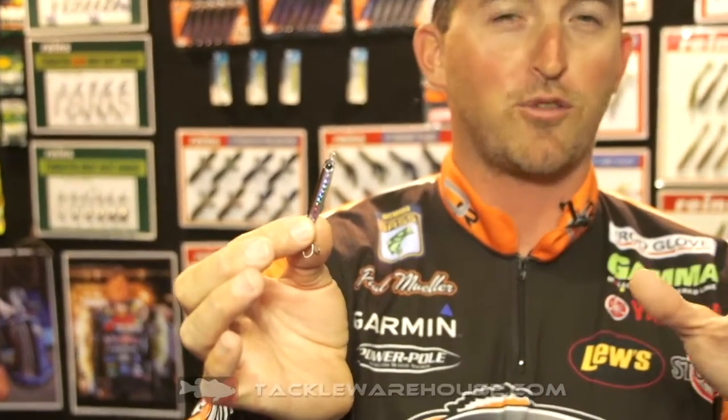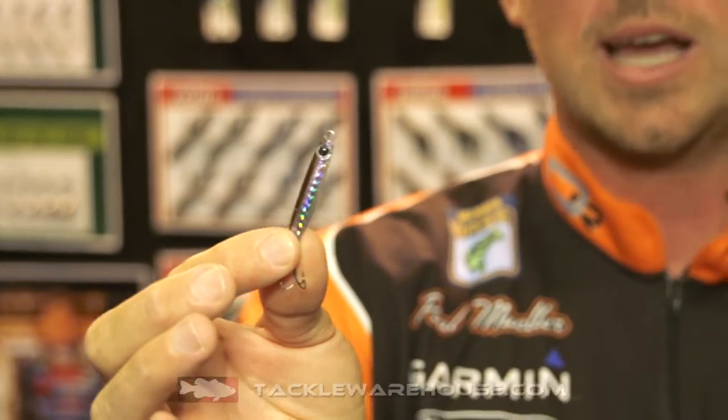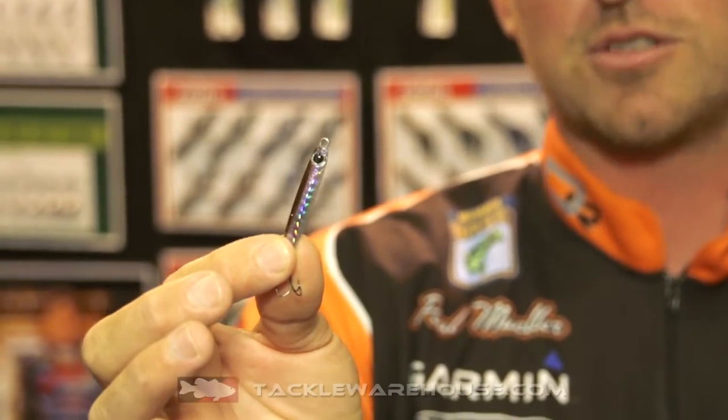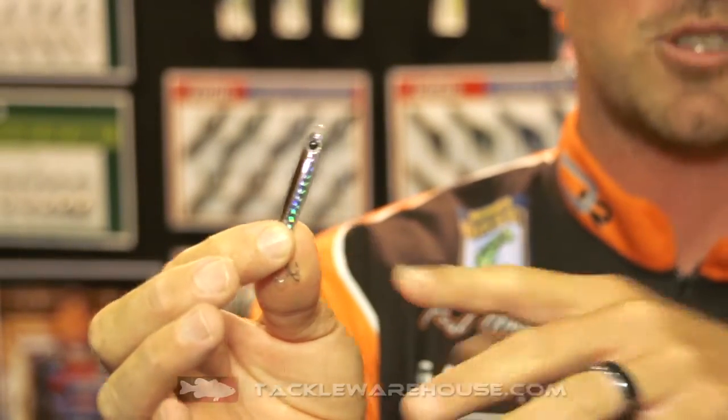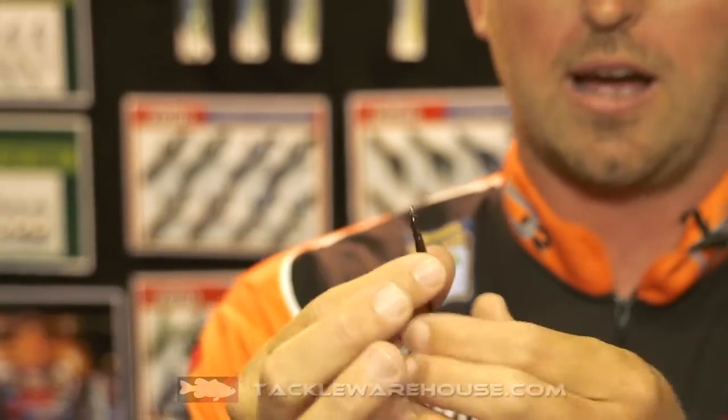They have it in six different sizes, from a little itty bitty size that you can use for ice fishing and fishing for perch and crappie, all the way up to an 11 gram size that you can use open water. This is a 7 gram, so it's kind of the size in between.